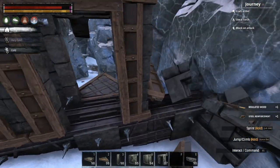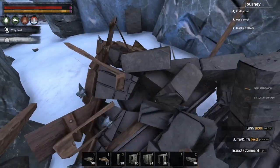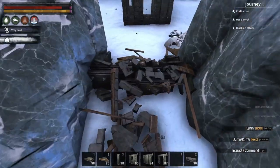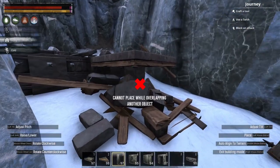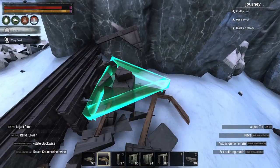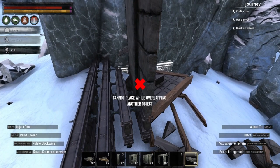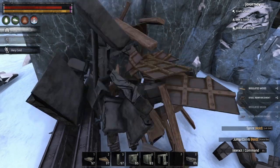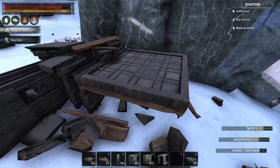So this is the method. You just place a ceiling, a pillar, destroy the normal ceiling, put a wedge ceiling on it, put something on top, and then you're going to be able to place it.